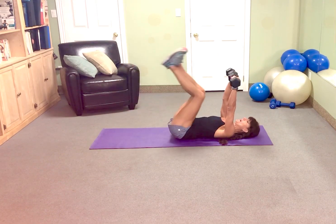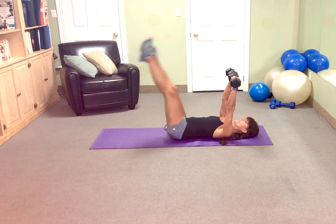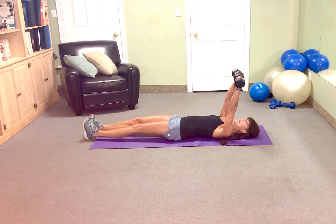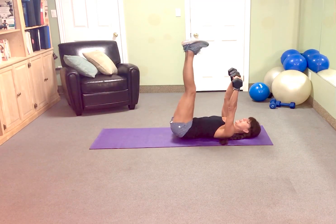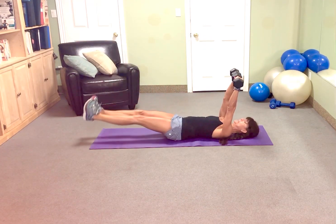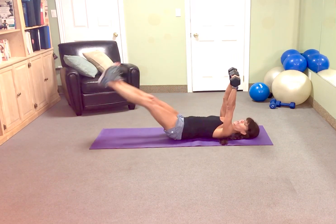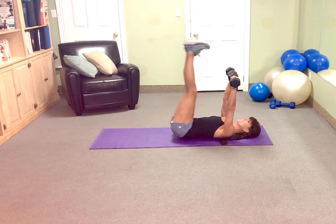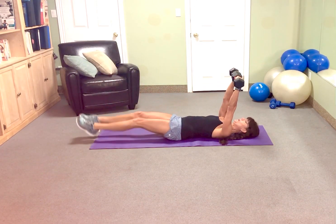Now the leg part. Tap and lift. If that's easy, extended. The longer the leg, the more challenging this will be. And if you want, flex on the way down and point on the way up. We've got 5 more. 5, 4 more, 3 more, 2 more.